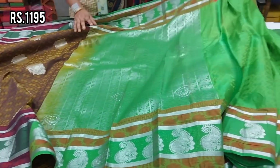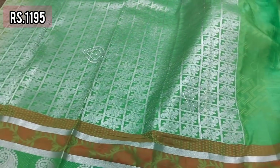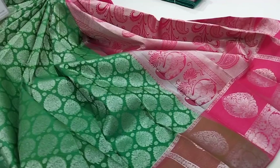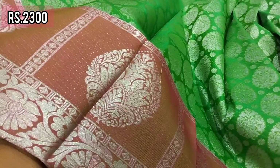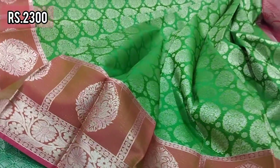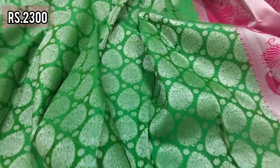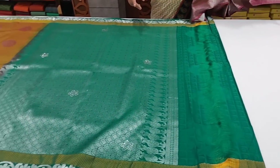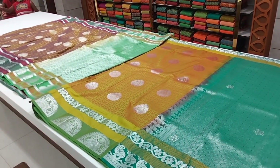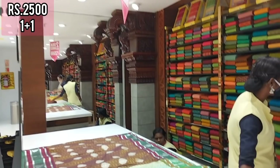This blouse is not plain green — it is embossed green. This is brown and green with stone work. This is in the 2300 range — a border collection with contrast. Green and pink — a super green and pink border collection.